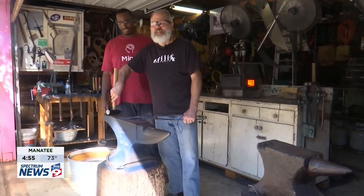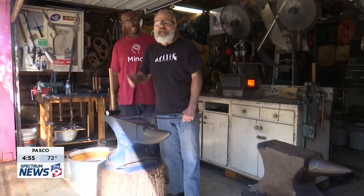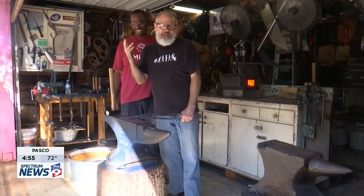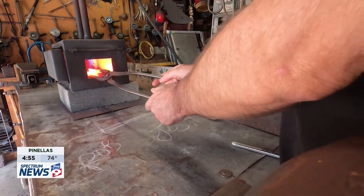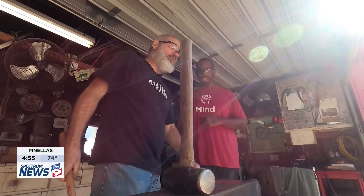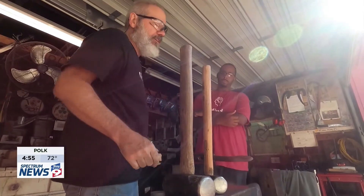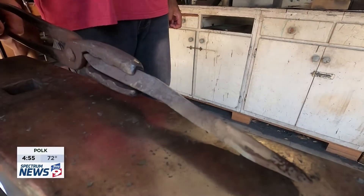"We'll make all those trendy rums, saxes, tantos, karambits, kukris — you name it. You want to make it, pull an image up on your phone, and we'll make it." Robert showing that this age-old craft of tempering and forging metals is one that's still in practice to this day, proving that the art of learning to blacksmith is a tradition just about anyone can get behind.